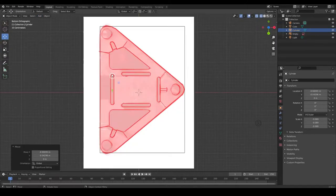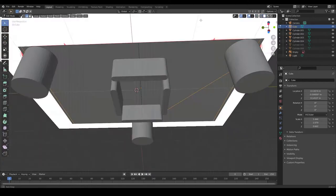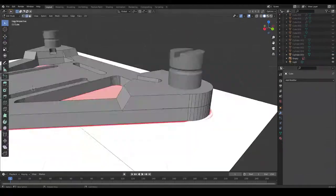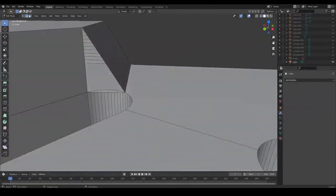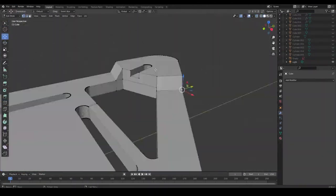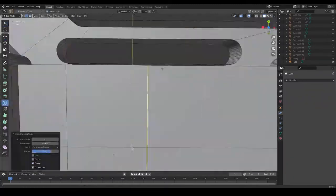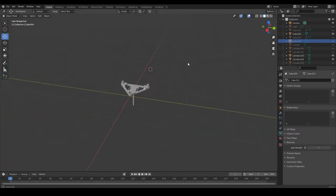Once I got the image reference ready, I brought it to Blender and 3D modeled it. My Blender experience at this point was not precisely extensive, so I spent a lot of time doing manually what can be made quicker and cleaner by just using a modifier, but fortunately it worked at the end. Once my basic geometry was ready,